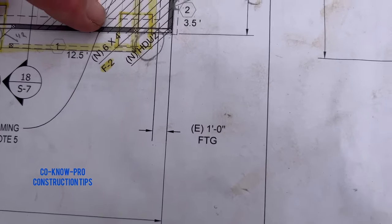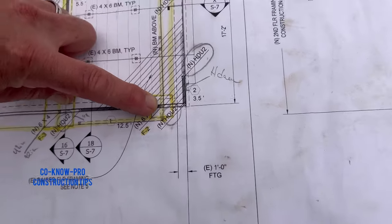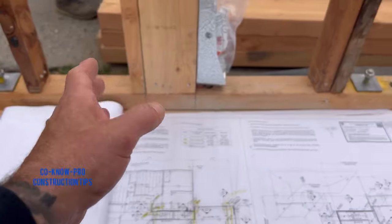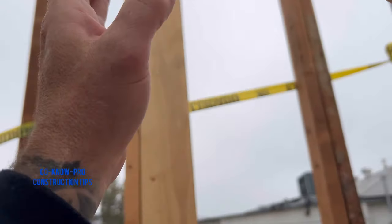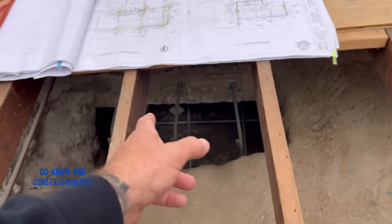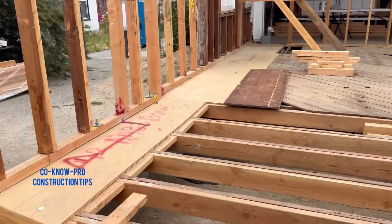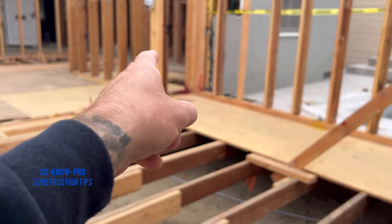If you look on the details it shows an HDU2 on the corner, but it doesn't show an HDU4 next to this four by six post. I called my engineer and said hey, I have a couple of HDU fours extra — I'd like to set one on my four by six beam in the middle of my shear wall to help this beam be more secure and keep everything locked down with the load transferring into the pad. He said absolutely. We threw one on that beam, another on that beam on the other side, and one on that beam. The plans called for one there but not the inside one, so we got approval from the engineer.